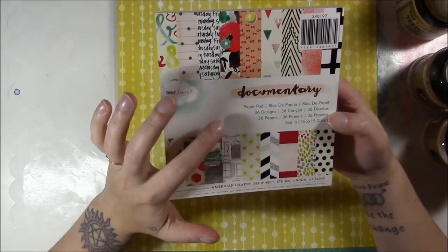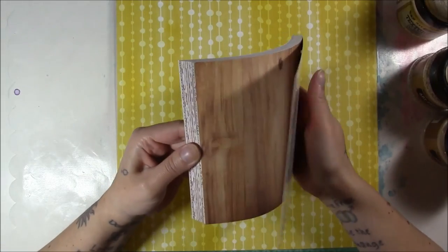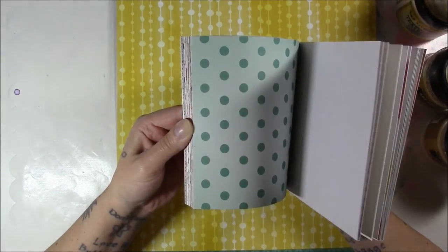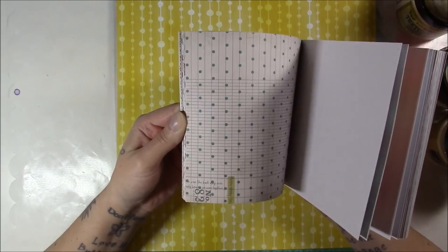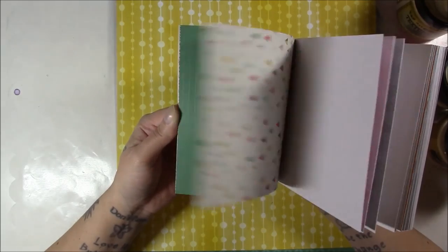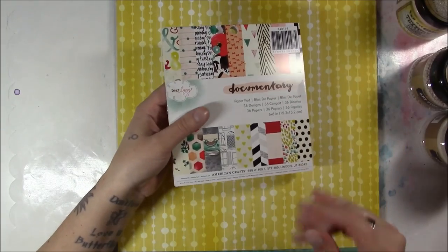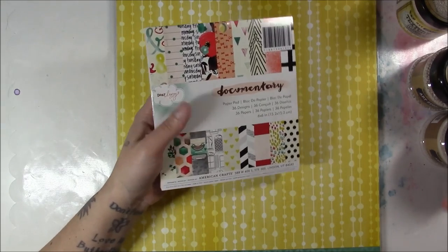So I just went ahead and got them on scrapbook.com. I'm going to share some of the paper with you. First I got the American Crafts Dear Lizzie documentary 6x6 pad. I didn't want to get the full 12x12 and I couldn't really decide that I liked enough of them, but I thought these papers would mix really well with my collections. The nice thing about the American Crafts 6x6 pads is that there are no duplicates — just 36 sheets.